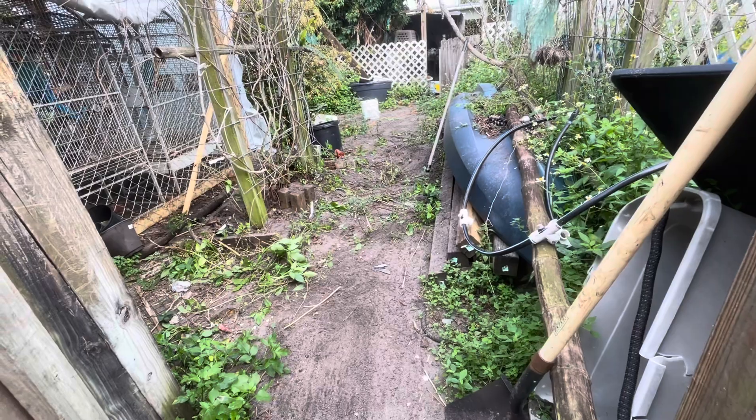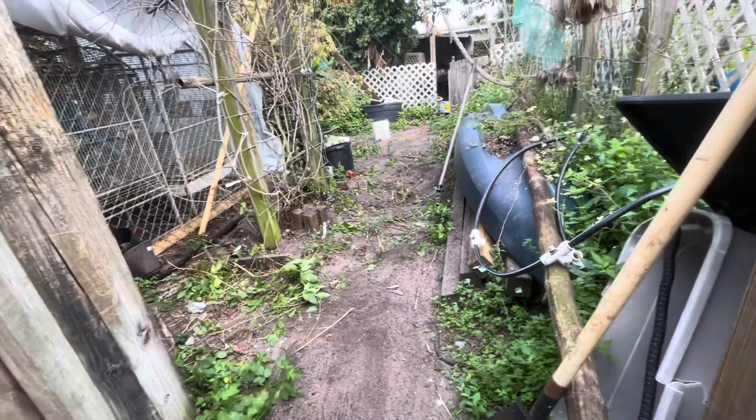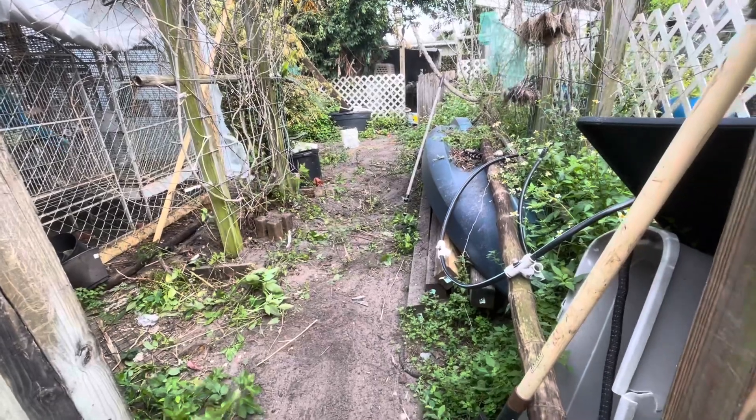I feel so good — sweating all them impurities out of my body — because I'm telling you, it's getting hot today. Right now it's 80 and it's forecasted to be 89 today. Yeah, it's supposed to be springtime but it's already summer here. And if anybody knows how to fix clay pots that have been broken, please let me know because I've got three or four of them that are broken that I want to fix.